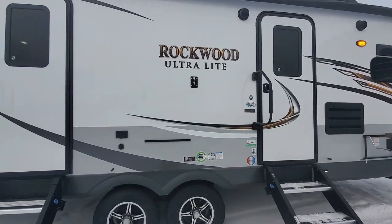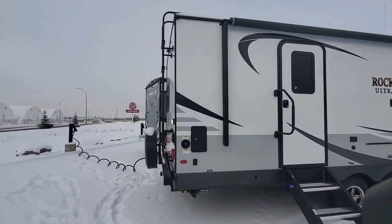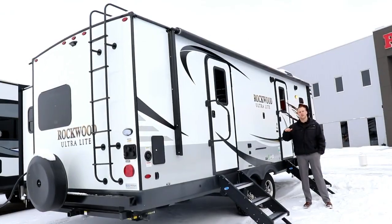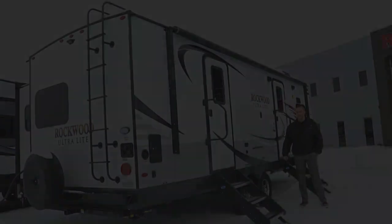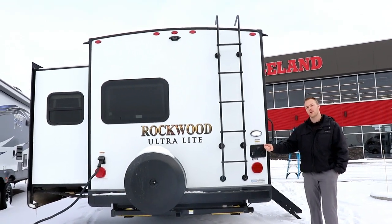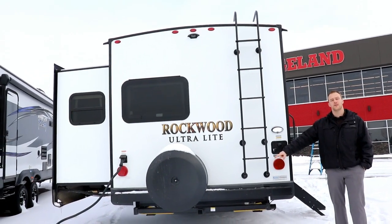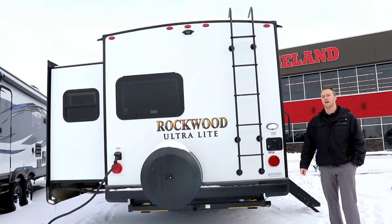This year you're also going to get a tire pressure monitoring system — it's a digital gauge that goes in your vehicle so while you're traveling you can watch and monitor your tire pressure, reducing your chances of a blowout. On the back wall, Rockwood really centralized your service station so all your hookups are nicely in one spot. New this year you're going to get a two-inch receiver back here, which is great for a flip-down rack, bike racks, or any of those options.